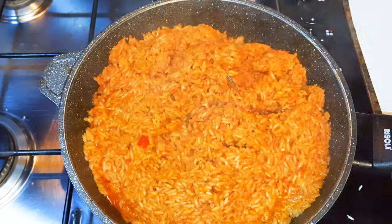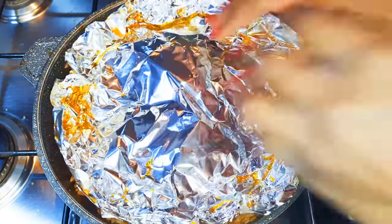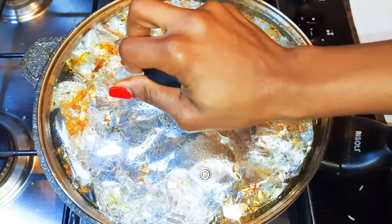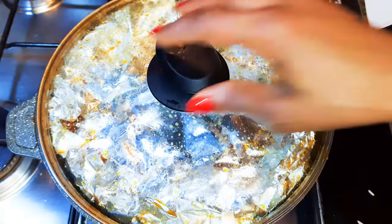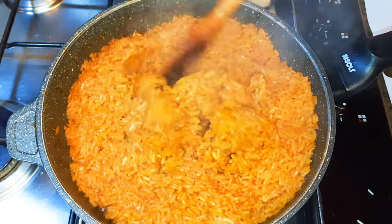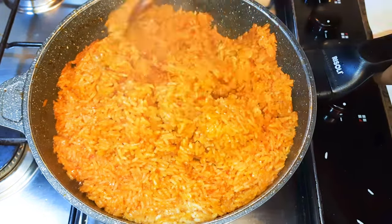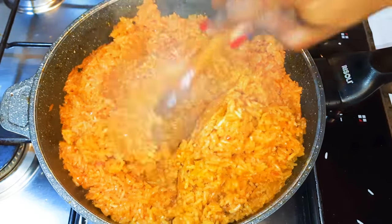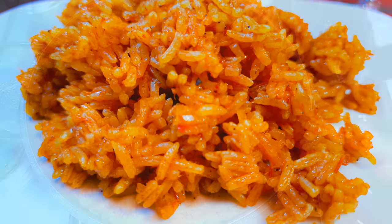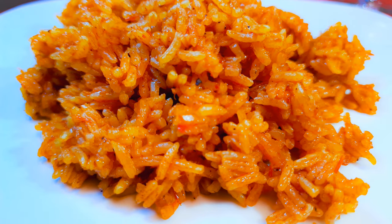It's been about 10 minutes and it's almost ready. I'll cover it again for the last time and let this cook for about five more minutes. Our jollof rice is now well cooked and ready to be served. I'll put off the fire and let it cool down a little bit. Ladies and gentlemen, this is our coconut milk jollof rice — it smells and tastes so delicious.